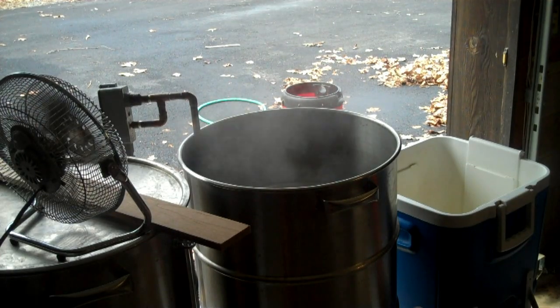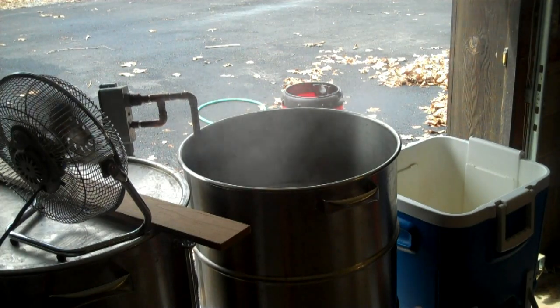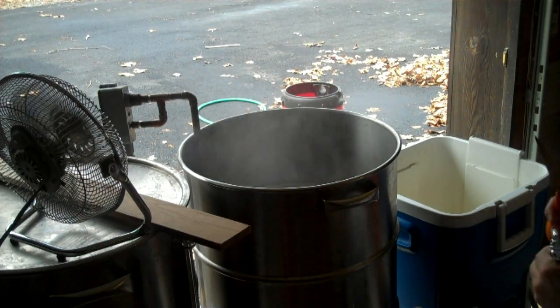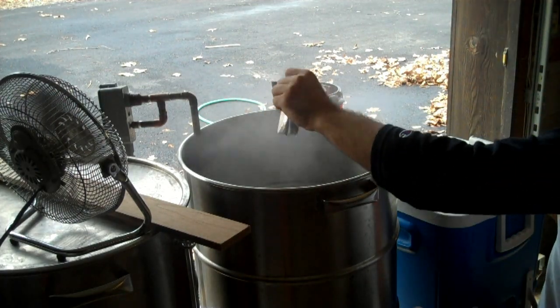We're at 15 minutes — time for a 15-minute hop addition, which is one more ounce of Fugles. You can hear me moving around because I'm trying to find my scissors, which I constantly misplace. Oh, there they are. Sorry about that. Whoops — hey, get out of the boiler. You don't go in there.